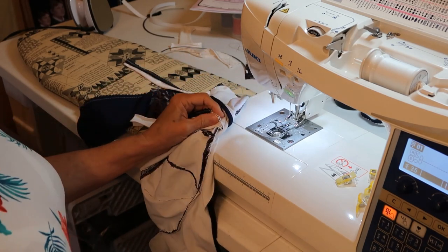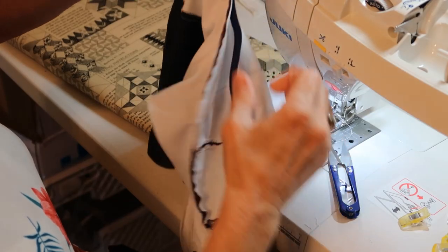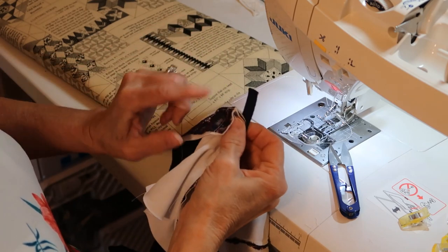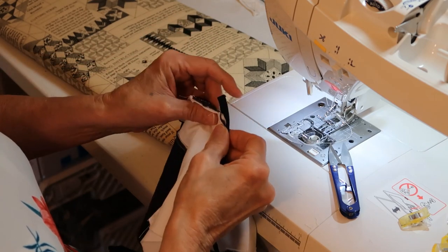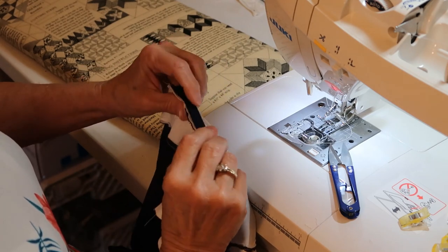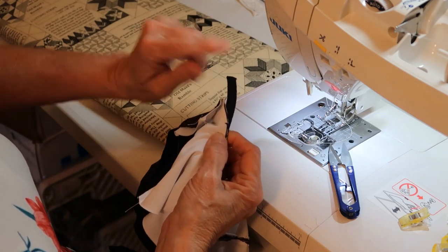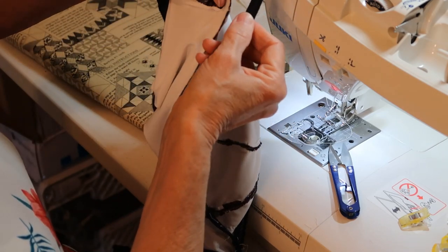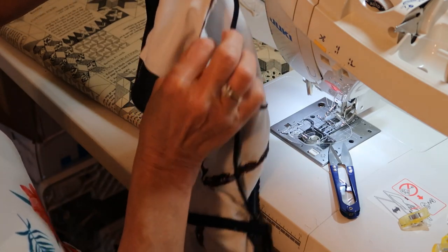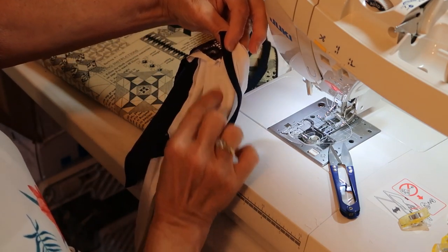I am going to start with sewing my channeling in before I put the elastic on. Probably should put the elastic on first, but I already got this started. So you want to make sure you have a little extended out to the side. You want to sew the cup on top of the cup seam.